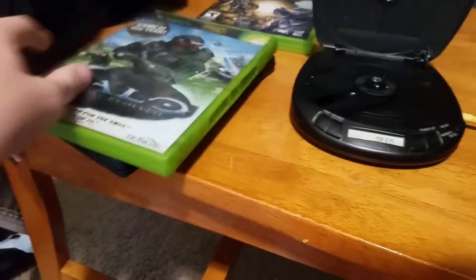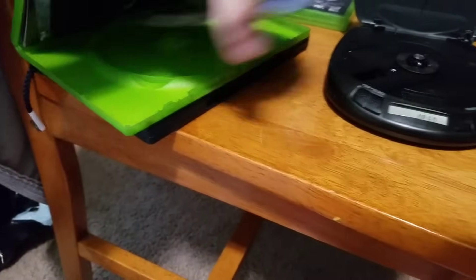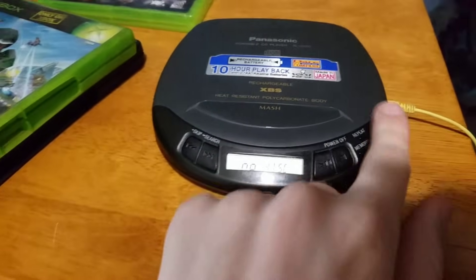Next up, we have Halo Combat Evolved for the original Xbox. That also doesn't work — doesn't even want to spin.